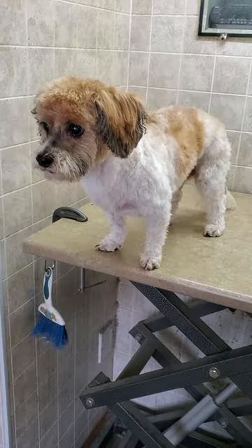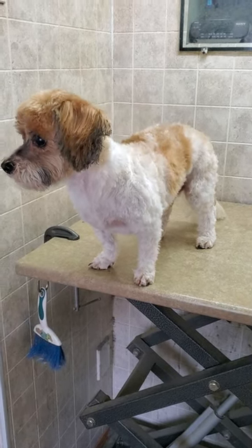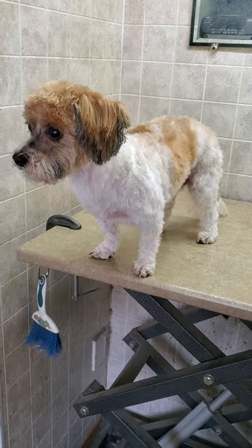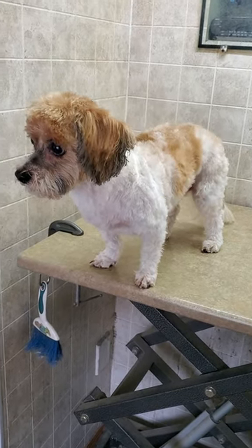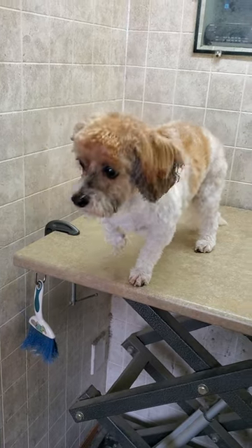There is Larry all finished! I used a three and three-quarter cut blade on him to complete his body, and of course scissors around the face, feet, and bum area.